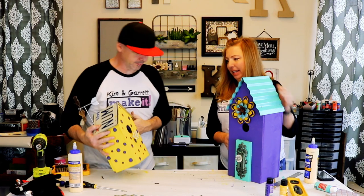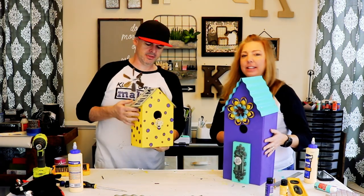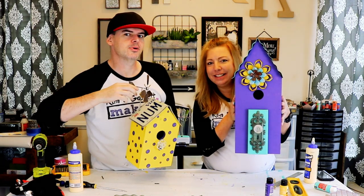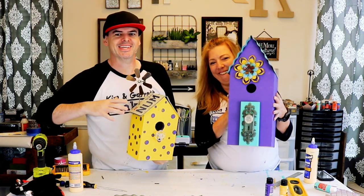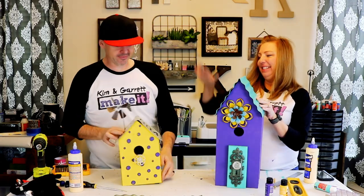What do you think? I think they look great! Those are quick and easy birdhouses. Vote down below — let's see who made the better birdhouse. They're pretty close, I think. Good job, babe. Good job!